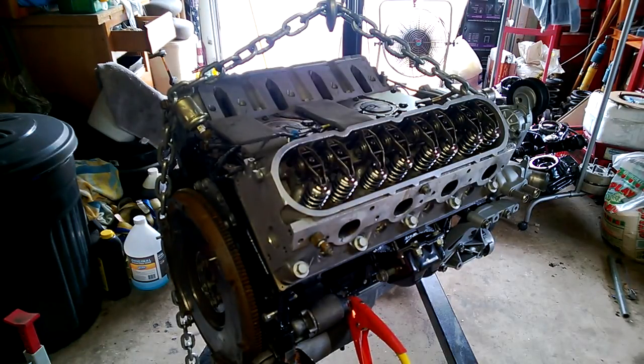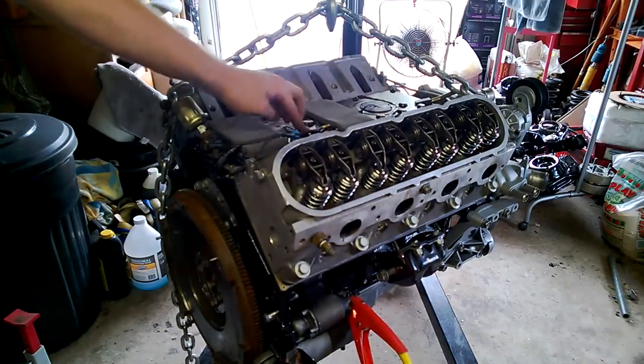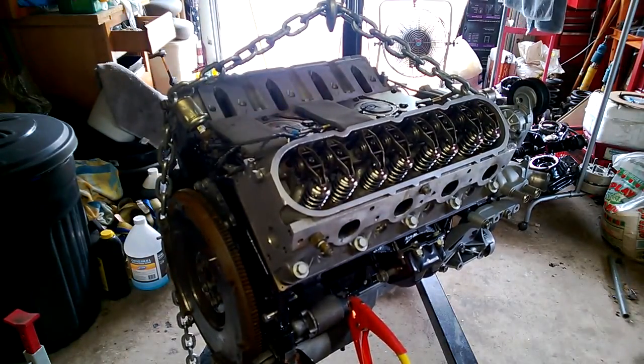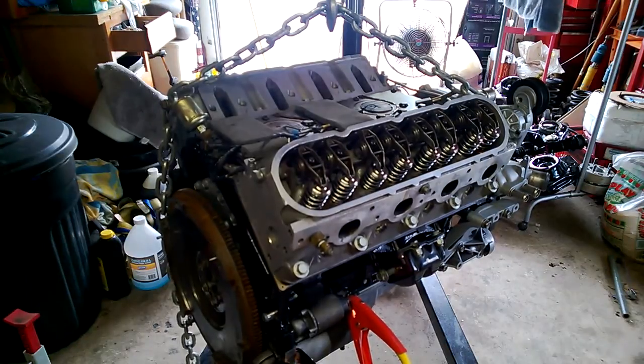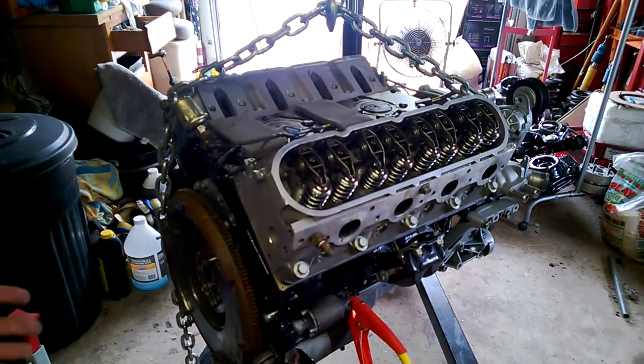What I did was I hooked the starter up to a battery. First of all, I just wanted to spin it over and make sure nothing weird was happening. And then secondly, I thought it would actually be a good time to make sure I'm getting oil pressure. You remember my dumb mistake of forgetting the dumbbell. So I figured it'd be easy to spin over with just the flywheel on and no plugs in, no accessories hooked up. And I was right.